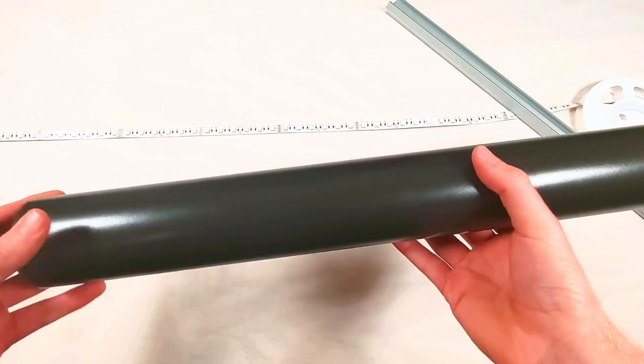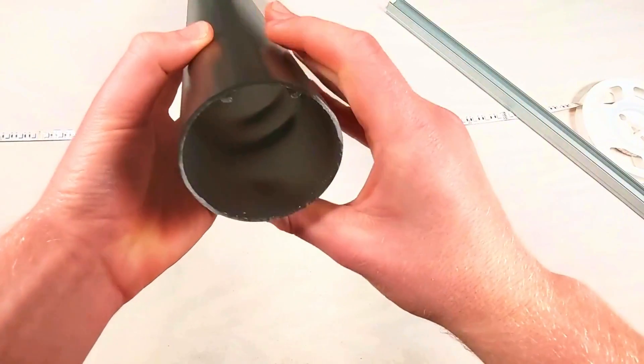For fun, let's take a look at how these strips look inside a Smoky 65, which is one of our LED tube profiles.